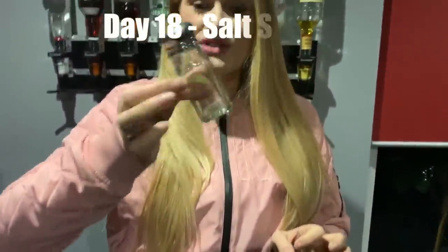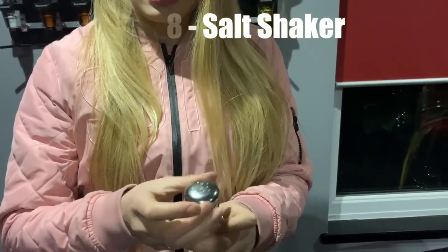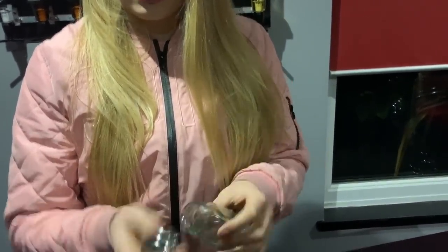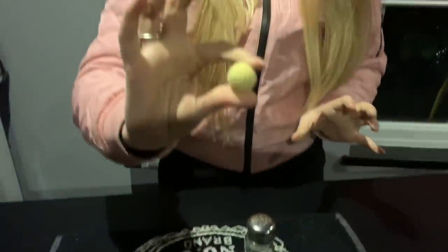I'm going to show you something with a salt shaker and a ball. Here's the salt shaker, here is the ball. I'll just take it out. Watch the ball.